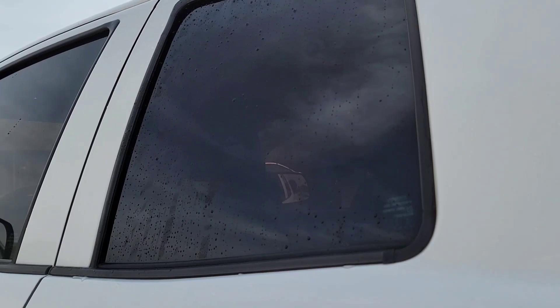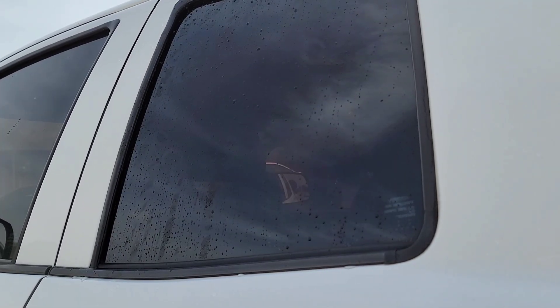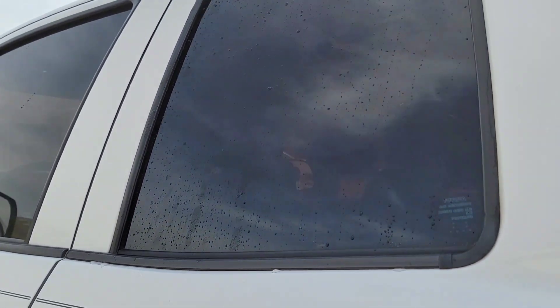While I have you guys — this is week three of that Armor All window cleaner test.